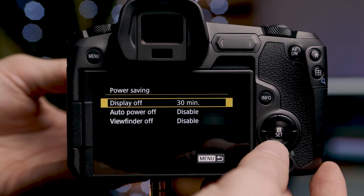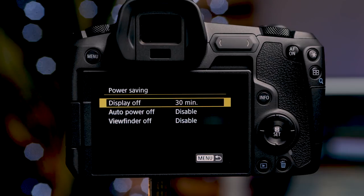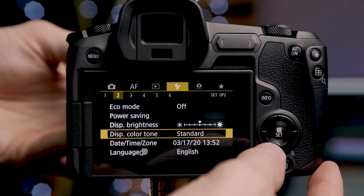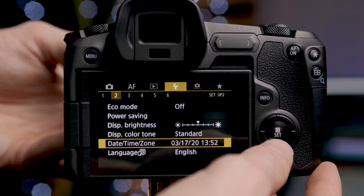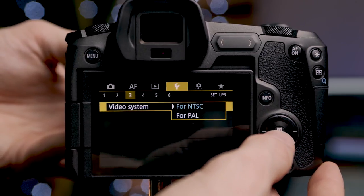Underneath we can set display brightness and display color tone — I leave that on standard, but we have four options: warm tone, standard, cool tone one, and cool tone two. Next are date and time and language settings. On the third page at the top we have the video system: NTSC or PAL. Because I'm in the United States I use NTSC. Next is touch control: standard, sensitive, or disabled. Then we have the beep, which sounds every time autofocus locks in. Next is battery info, which also gives you the shutter count for that battery — it resets each time you put a new battery in.